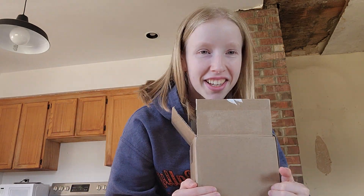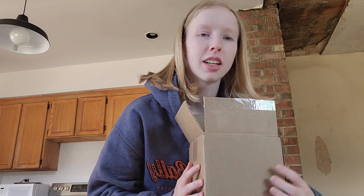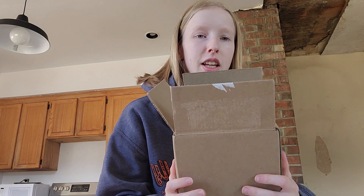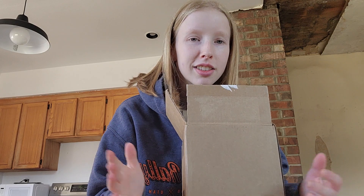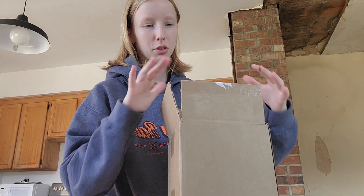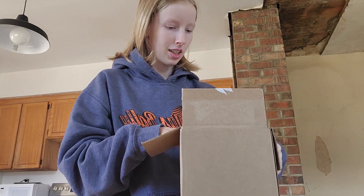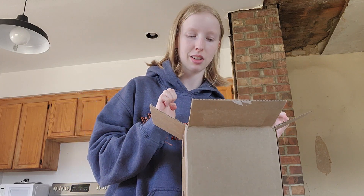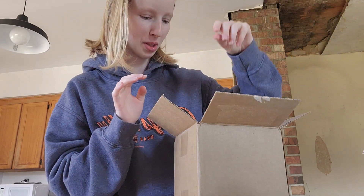Hello everybody, this is Kai and I am back with a small little video. I'm just doing an unboxing of a hood that I got in the mail from Ladyhawkerhoods. We're gonna open this — I've cut it open and removed labels but that's about it. This is a hood I ordered a few months ago.